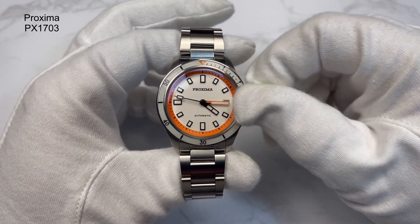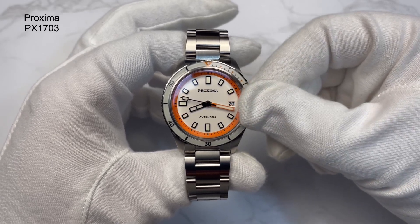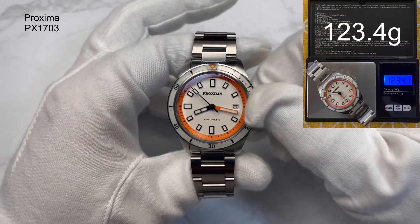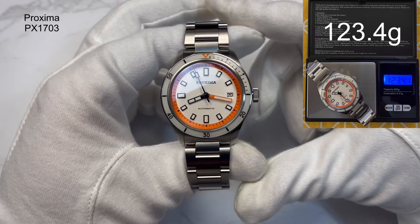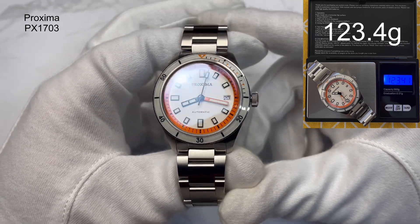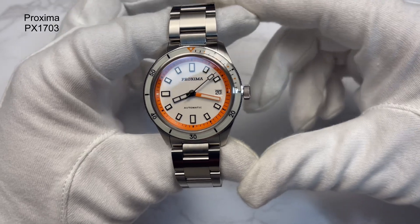The weight comes in at 123.4 grams with four links removed, two of which are half links. With those four links back in, you're probably about 140 grams. Not a bad bit of heft for the watch, with decent proportions generally as well. But let's have a look at the dial now in a bit more detail.